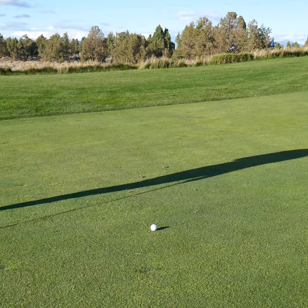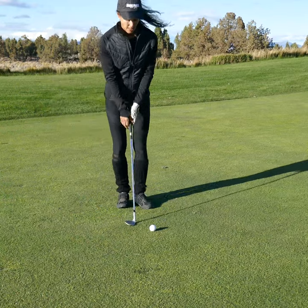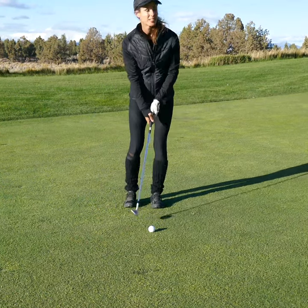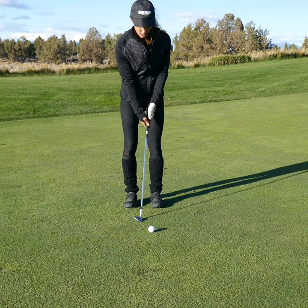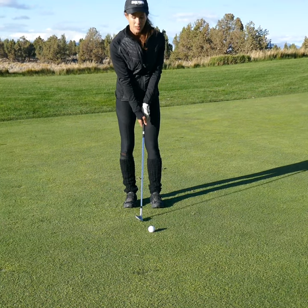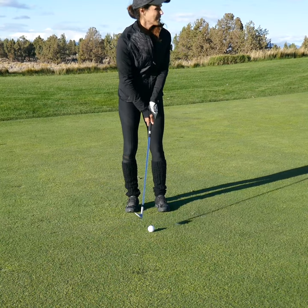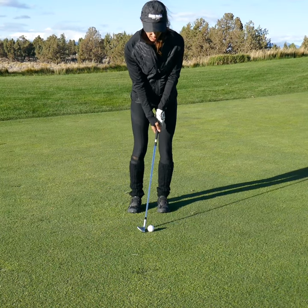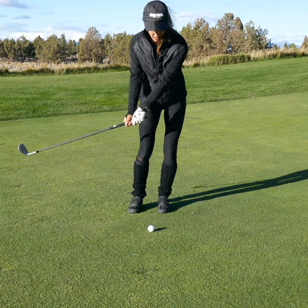The key with this is your hands have got to be super soft. You can't be dragging the handle. You've got to let the club release a little bit to get the rollout. This is just another great option if you're not comfortable using the nine, eight, or seven iron that a lot of players like to use. Go ahead and add a little release.